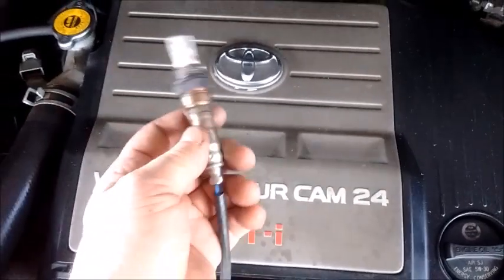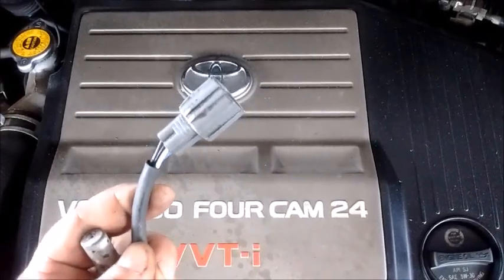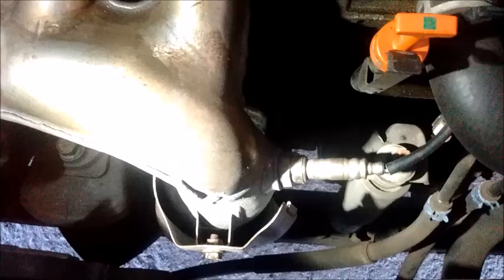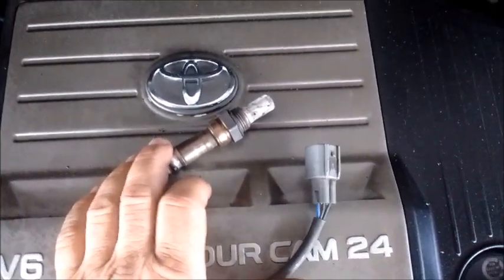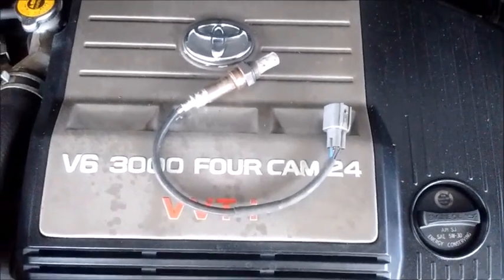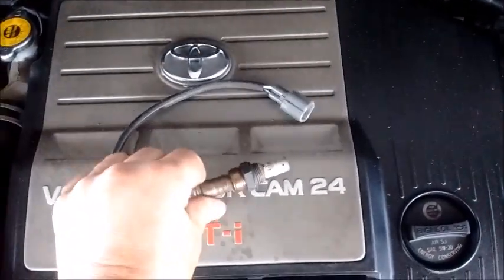This is the end of the sensor that screws into the exhaust, and this is the end that plugs into the harness. The O2 sensor monitors the exhaust and allows the ECU to determine if there's enough fuel going into the engine, too much, or not enough — and then the ECU can adjust the amount of fuel. This is one of the most important sensors in the car.